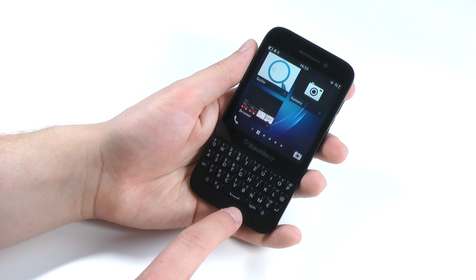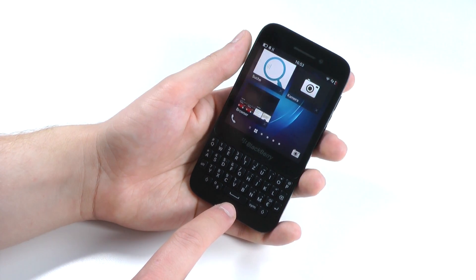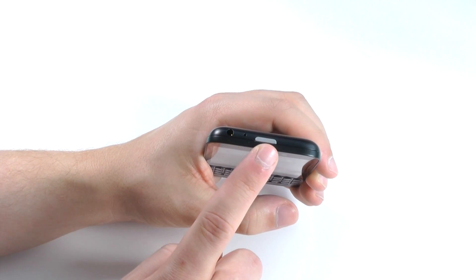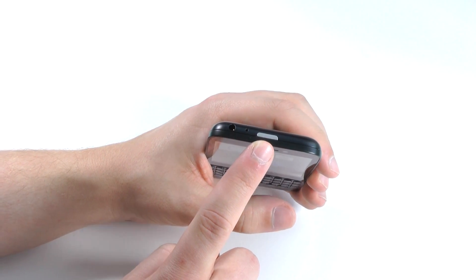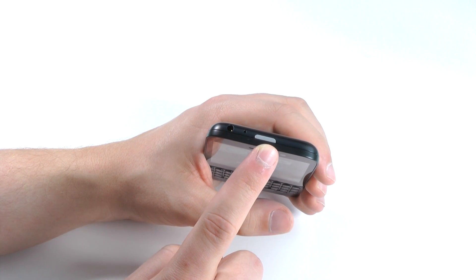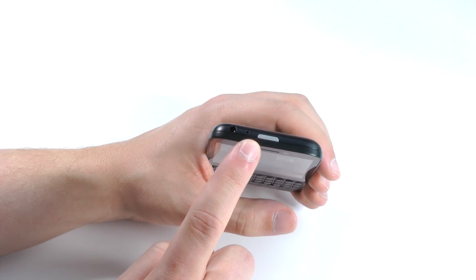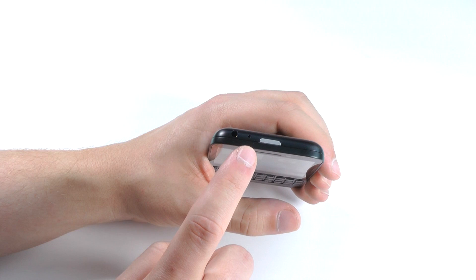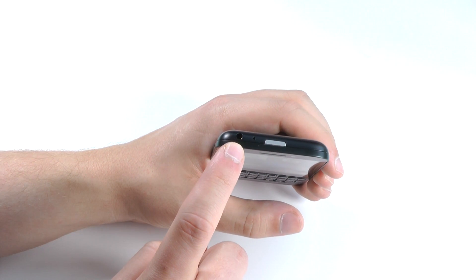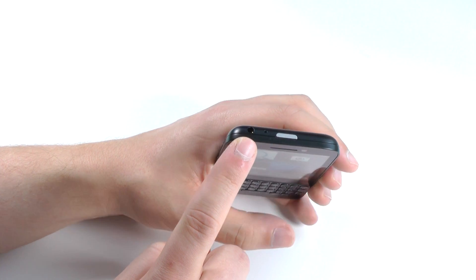Below the screen we'll find the physical keyboard, which is one of the standard features on most BlackBerrys. If you take a look around the hardware on the top, we'll find the power on/off switch — I'm not the biggest fan of it because it's relatively flush to the surface, so it's quite difficult to press, but that's not the biggest problem on BlackBerry 10 as I'll show you later. Besides that, we'll find a microphone and also a 3.5mm headphone jack.